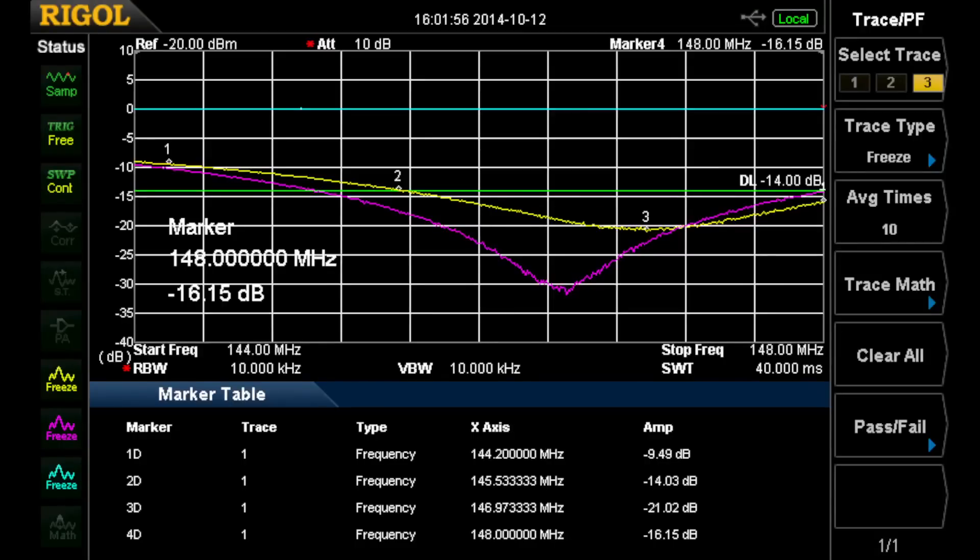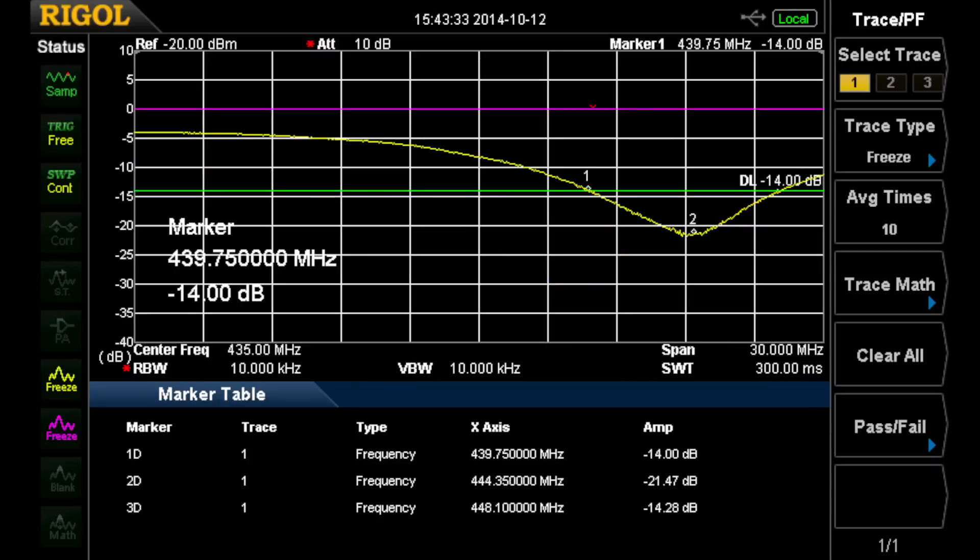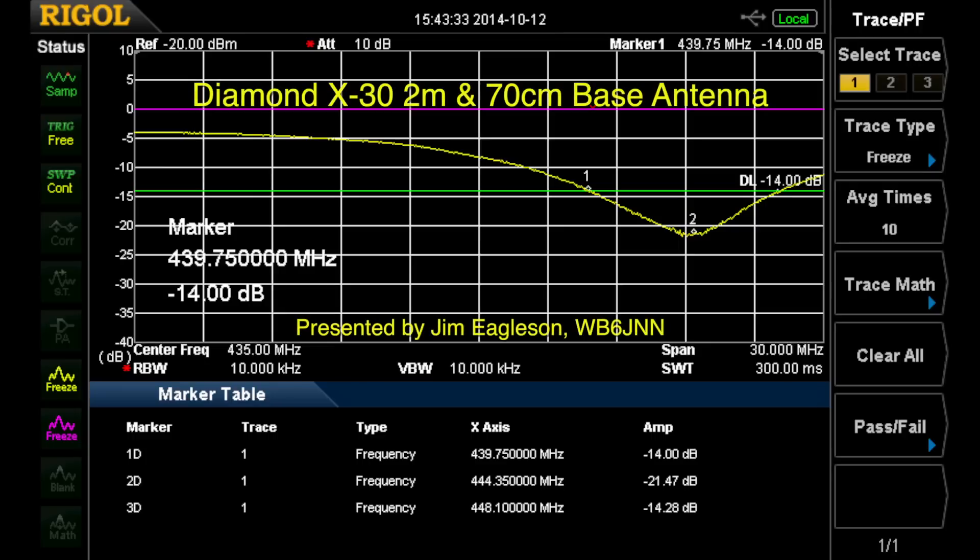Here are the curves. This is the 2-meter band, and you can see that even at the lower altitude we're okay from 145 MHz up, and it's better at the higher altitude. Then at 440, at the lower height, we're fine — pretty good coverage from 439 to 448 MHz. So it's a pretty good antenna as far as the match is concerned.